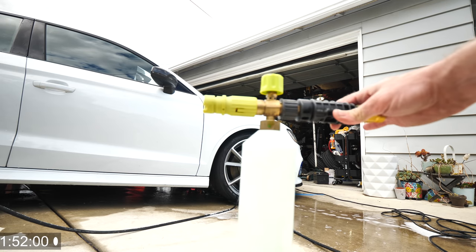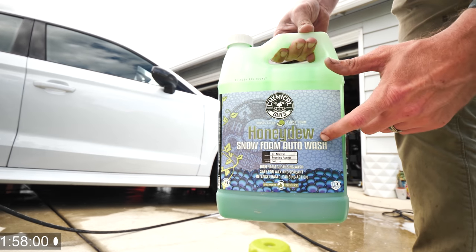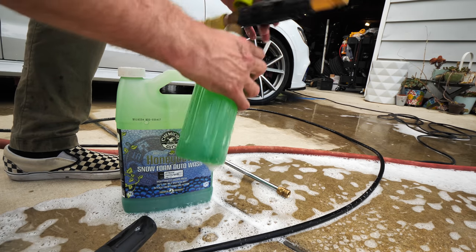I'm about to use the foam cannon right here. I'm going to go ahead and add some Chemical Guys foam to it — I recommend this stuff, the Honeydew. I really like the smell of it, it works really good. Add like two ounces of this stuff.